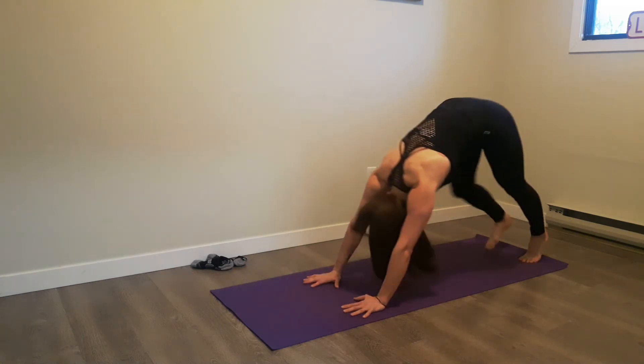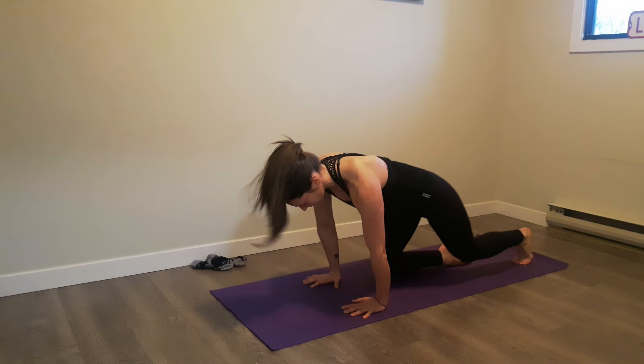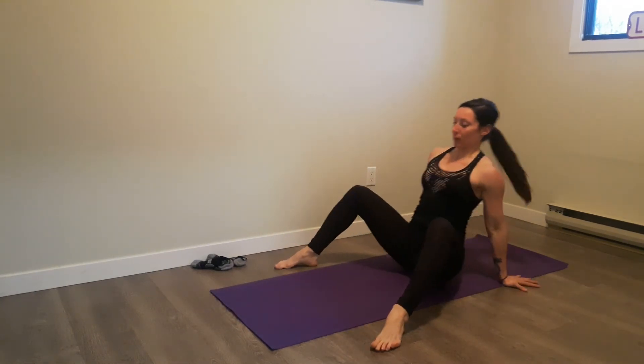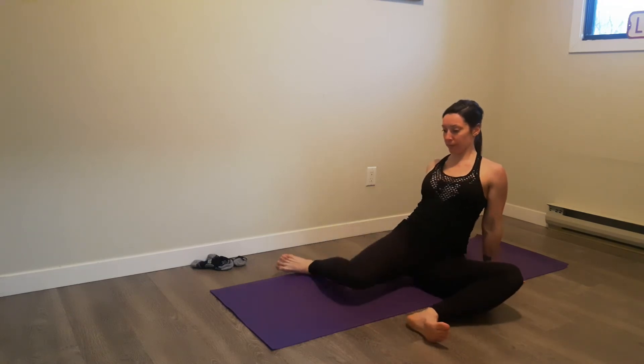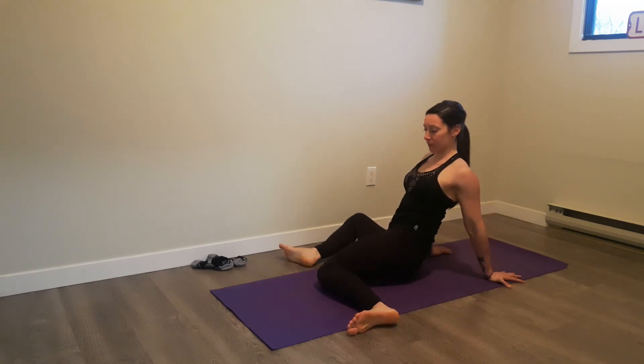From there we're going to come into a seated position. We'll put the hands behind you, still keeping those shoulders strong, and just rock the knees side to side — doing some knee drops and getting some internal and external rotation at the hips.